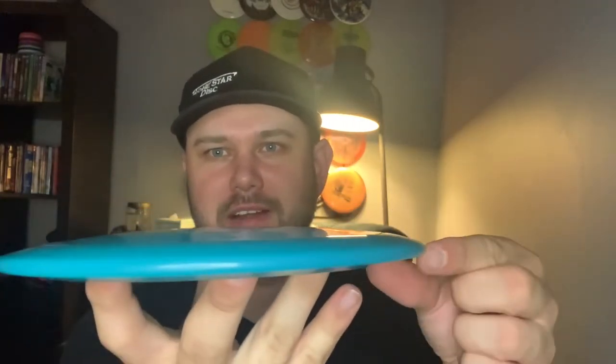The Chameleon has a bigger rim — it's almost like a speed 9 or 10 rim. As you can see, it's got a little bit of dome, a little bit of shoulder, a very blunt nose, and a fairly low parting line. Receiving approval shortly will be the Komodo, which is a very overstable fairway driver.